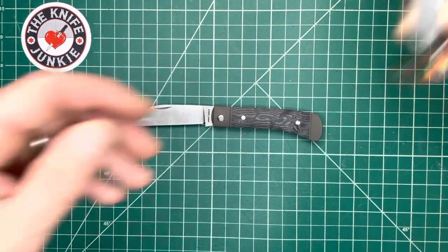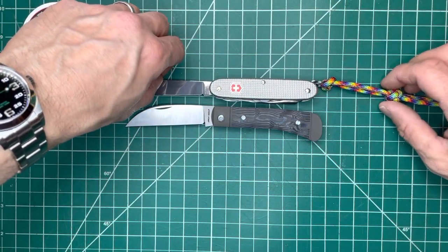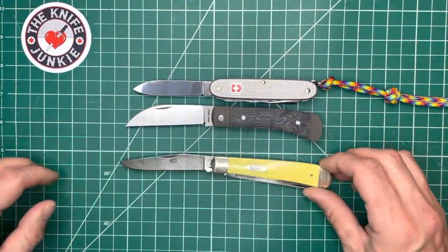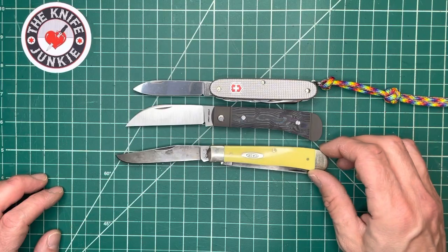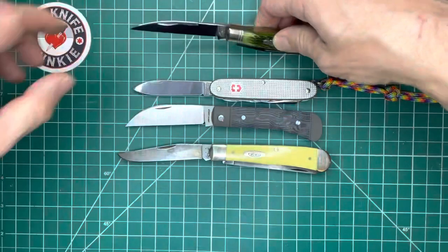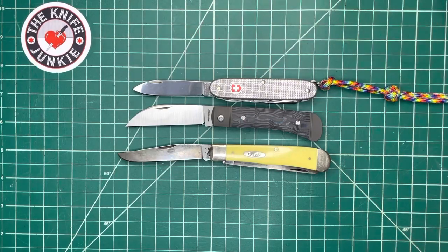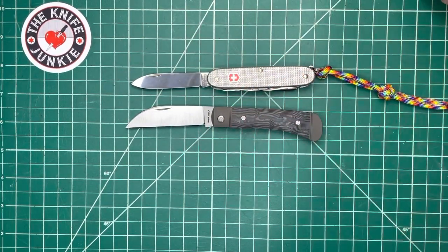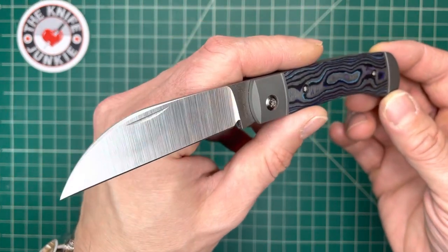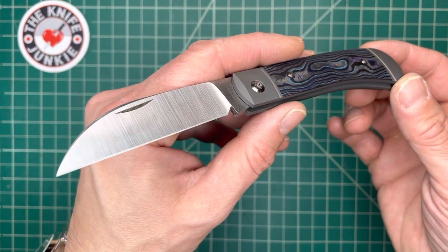Let me show you real quickly with a Swiss Army knife, just so you can get a feel for the size. And then again with the Case trapper — a good example of most trappers out there. And why not, the GEC improved trapper — no doubt, also a very beautiful knife. All right everybody, thank you so much for watching my video on the Jack Wolf Knives Venom Jack. What a thing of beauty. Thanks for watching.